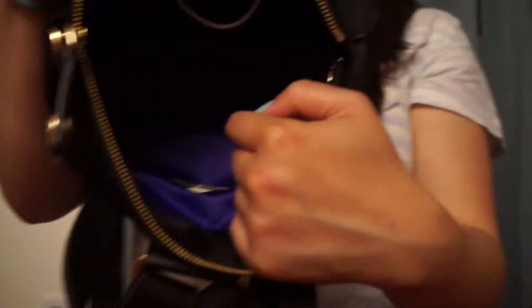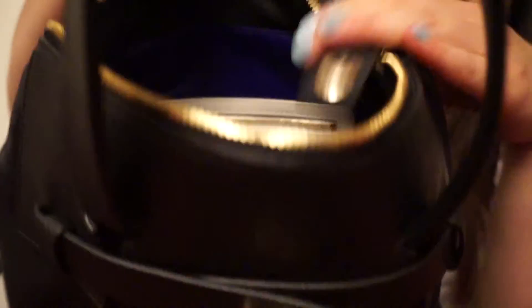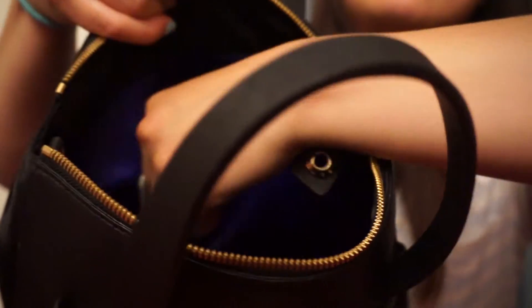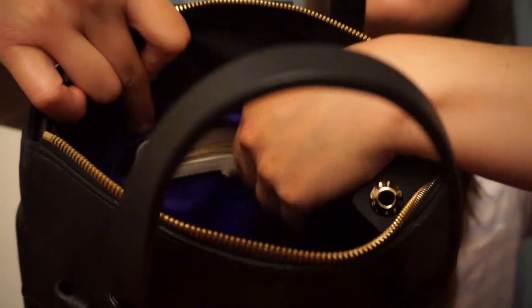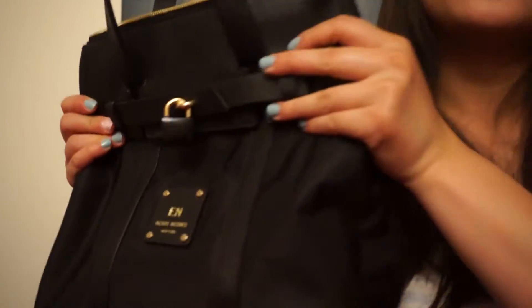If you unzip this zipper, you get into the main compartment, which is lined in a kind of royal purple-blue color, like a satin. Inside is one slip pocket here, and on the other side is a zip pocket. Both pockets are not extremely big, just FYI. The main compartment is big as is, so if you want a lot of compartments, this bag is not really the one for that. But as a travel companion, it's great.